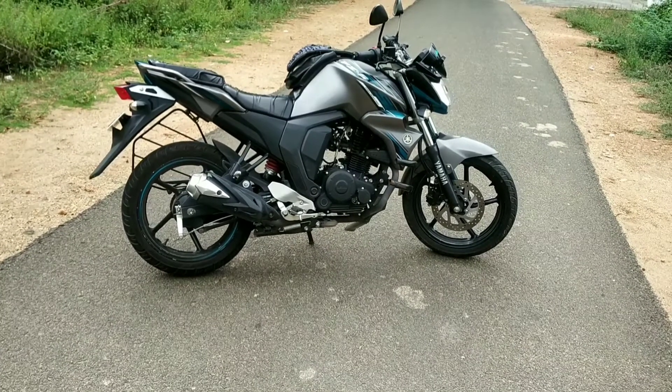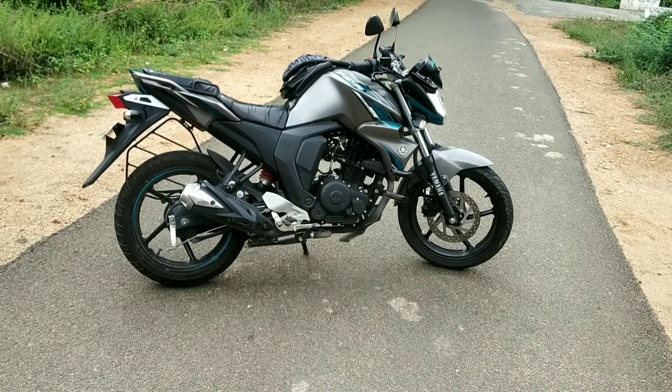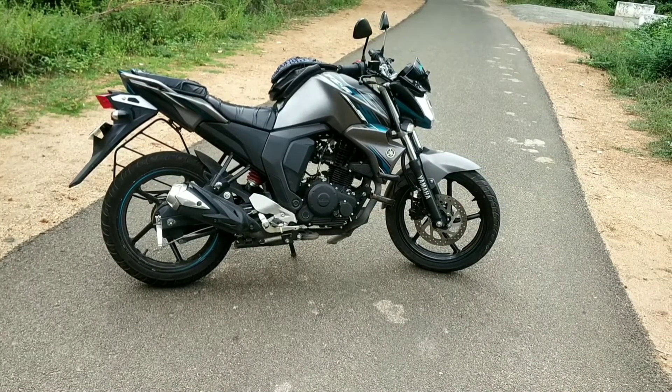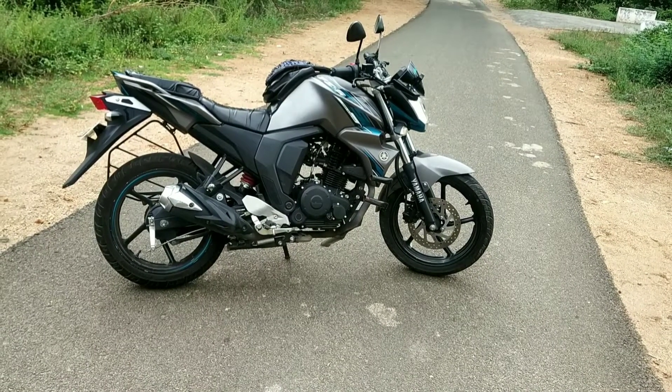Hello, welcome to Riders Chai. Now we have to talk about this 150cc bike. The power is 149cc, the maximum power is 12bhp, and the maximum torque is 12.8Nm.